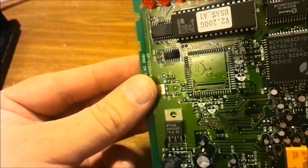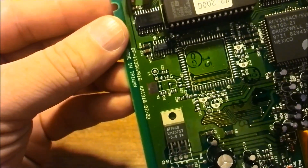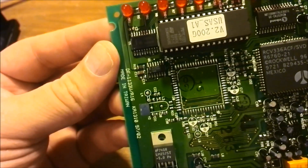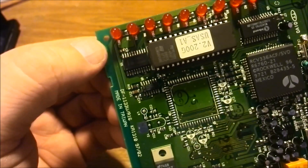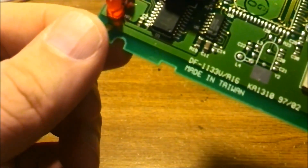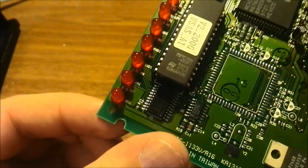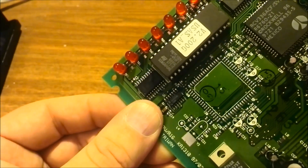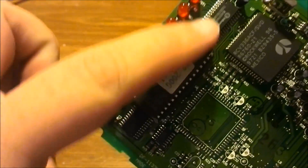That looks like some kind of TTL chip — it says LS244, which is a 74LS244, a buffer chip, a TTL buffer chip. From what I can see, they're going to each light, so it's actually driving the LEDs, which makes sense. And that chip is a 74HC14 — it's an OR or NOR chip, but I'd have to check the datasheet. Either way, it's doing some address decoding for all the LEDs.